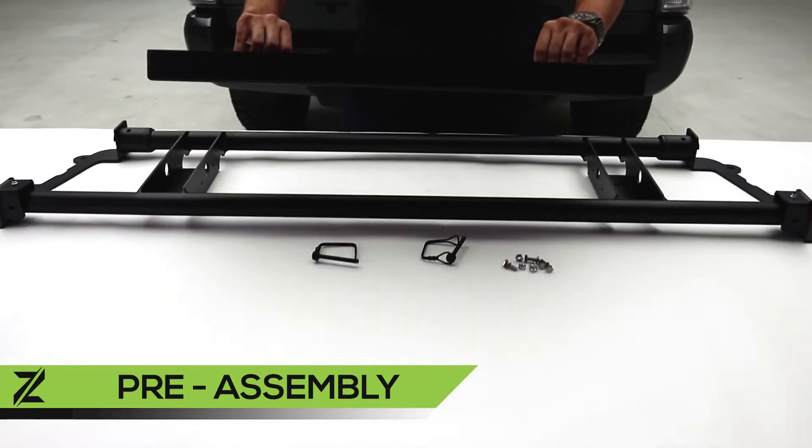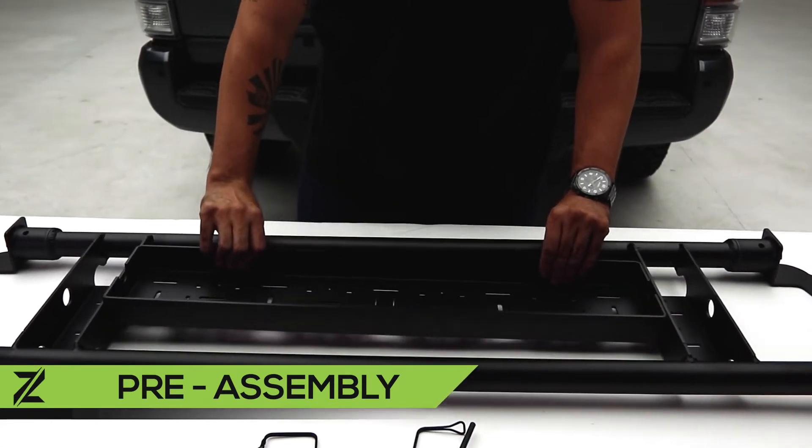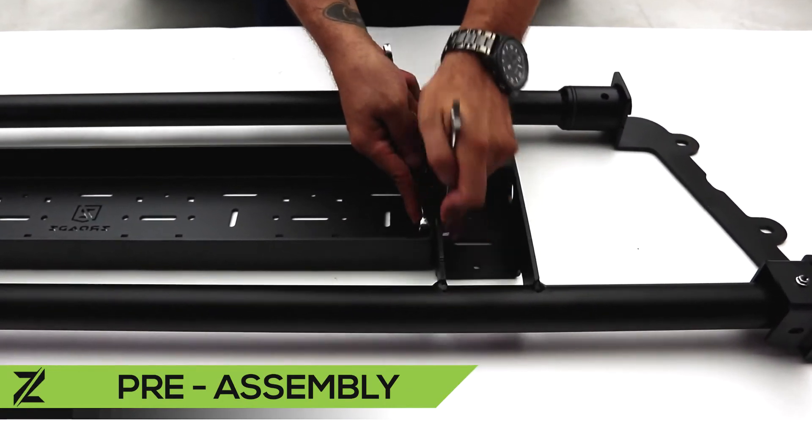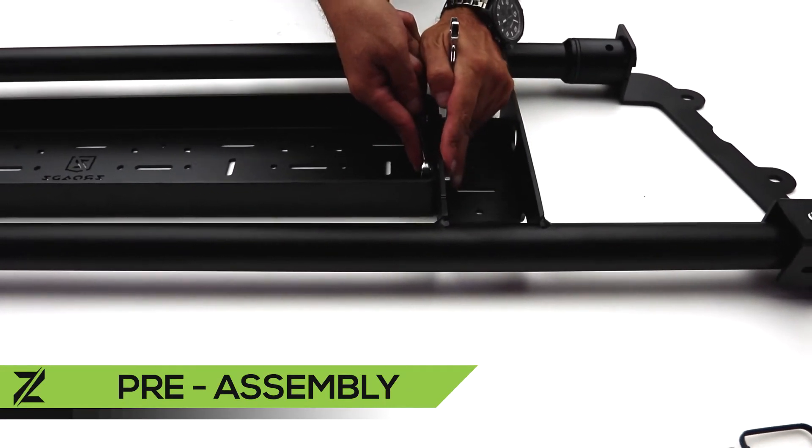Make sure the accessory plate is facing right side up, then attach the accessory plate to the gate assembly using the four 1/4-20 bolts, lock washers, flat washers, and nuts.